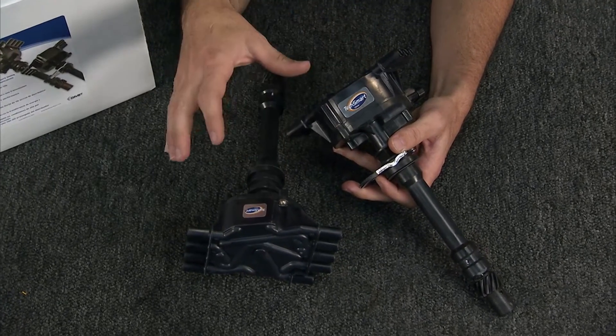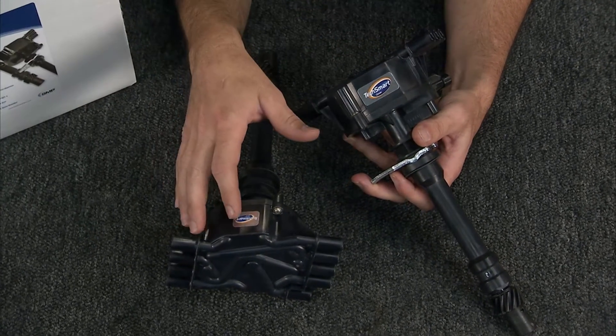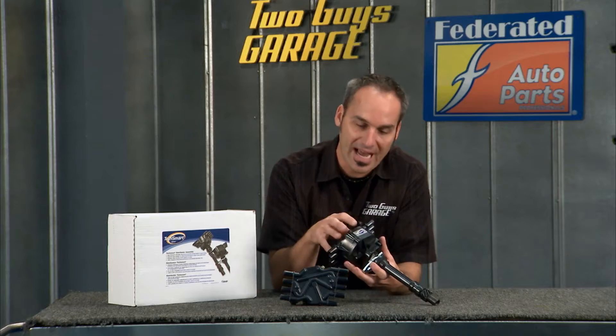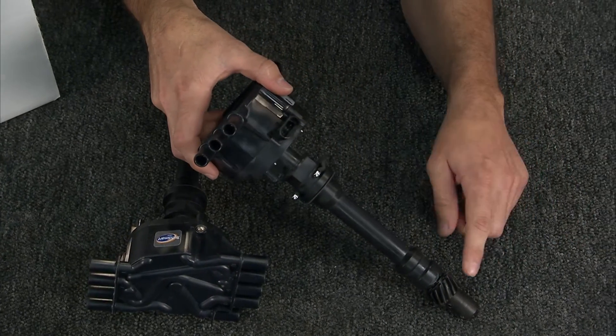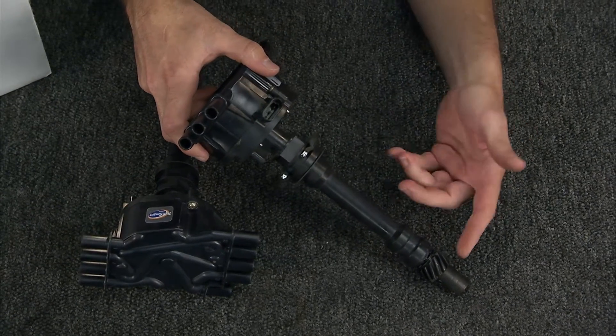A good way to replace those is with units like these from TechSmart or S&P. You've got V6 and V8 models, they're all new, they've got high dielectric strength in the plastics, all new bushings, high strength steel gears versus cast iron, and they're marine grade with stainless steel fasteners that won't corrode.